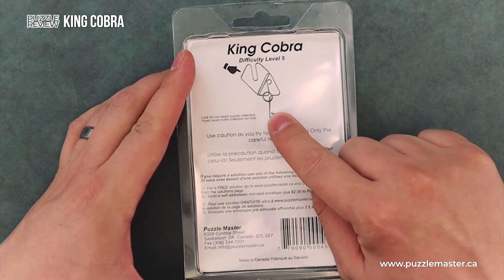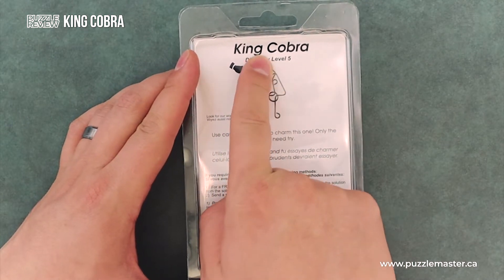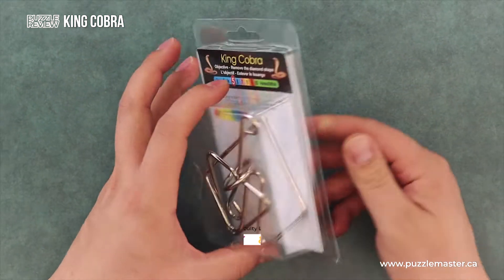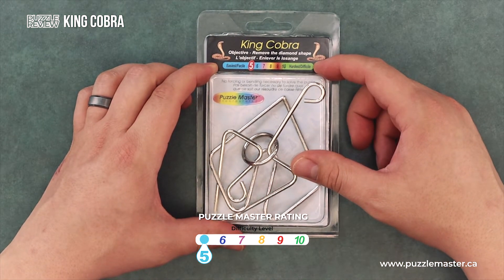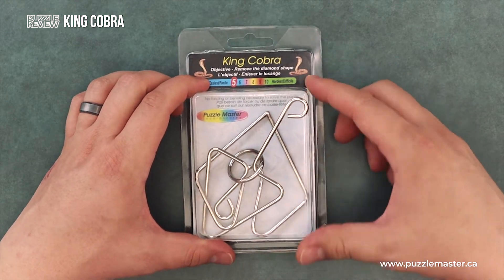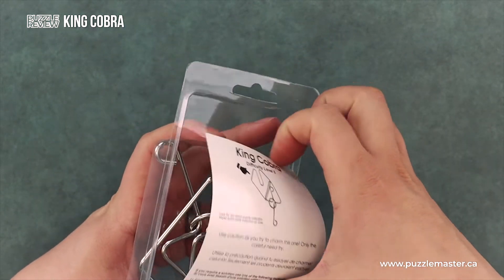On the back, you'll see a picture of the puzzle with a hand pointing to the diamond shape that you need to remove. The puzzle is a level five on the Puzzle Master difficulty rating scale, which runs from five to ten. Five would mean that this puzzle is actually quite easy and not very difficult.